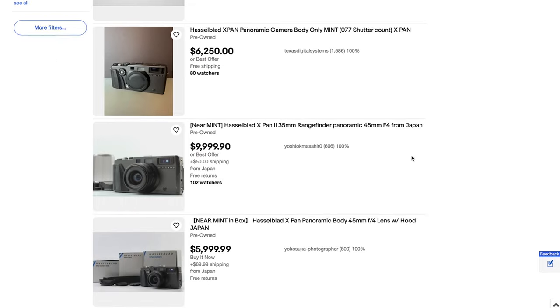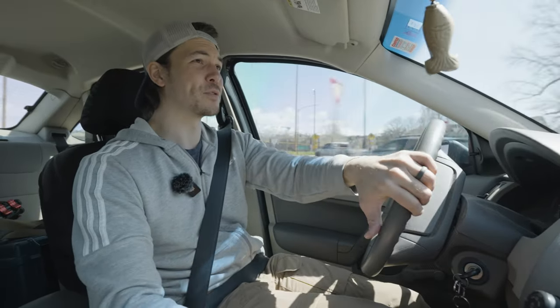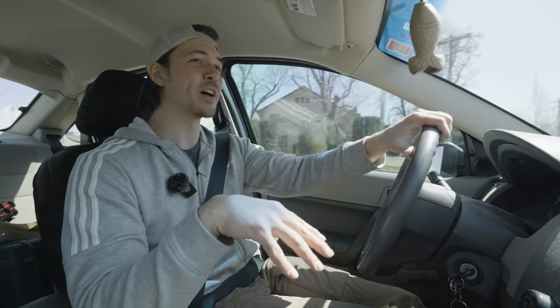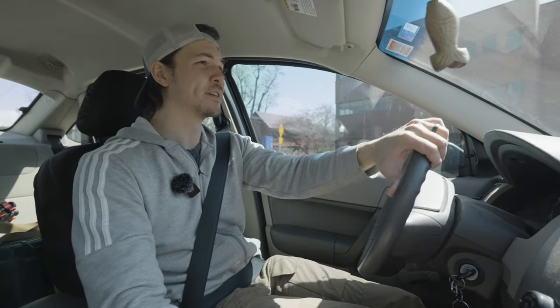So my curiosity is: will I get the same results, or similar results, using this strategy? And will this become like a Hasselblad X-Pan replacement style shoot?